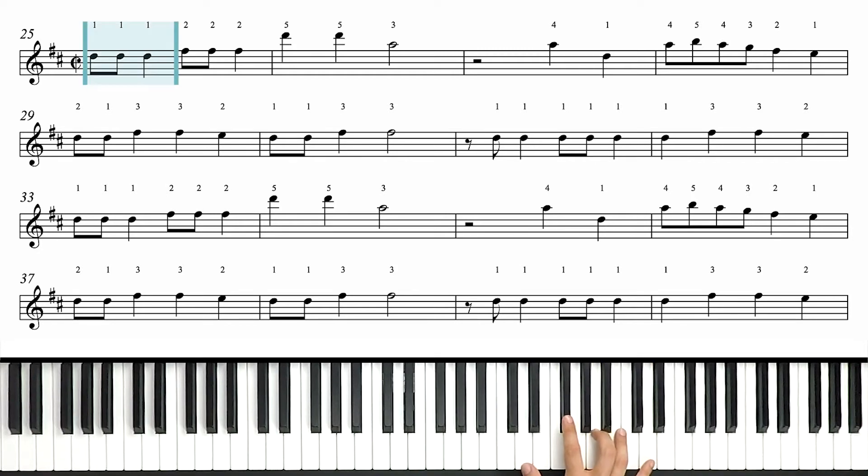First three notes are D's — one and two. Then we go to F sharp, three and four. Then we're jumping all the way up to a high D; our pinky's already there. D, D, A — that's A with our third finger. So there's that position: D major chord.